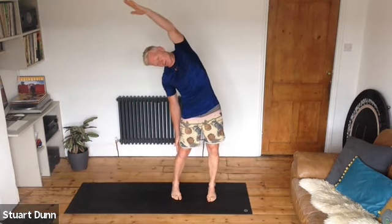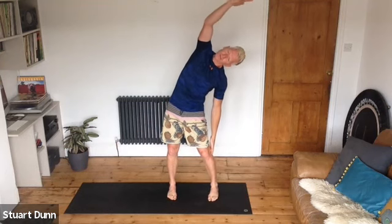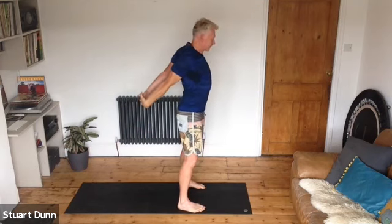Feet hip distance apart — take your right arm up, stretch it up on the in-breath, and on the out-breath just stretch over. Come back, reach up with the left, inhale and reach over. Come back, take the hands behind and interlace your fingers — stretch the arms away from the body, breathe. Turn your head to one side, then to the other. Back to center, release those arms and take them in front — separate the shoulder blades, elbows soft, stretch away.